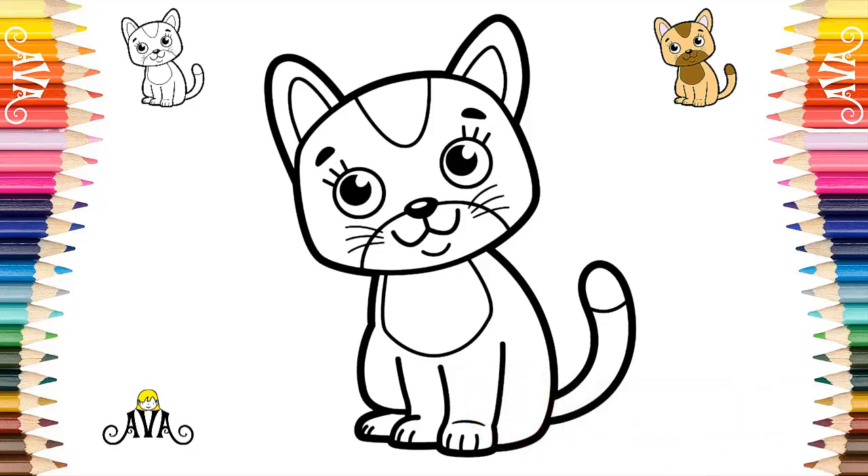Now, let's paint. I have already separated the three colors that we will use to paint our cute tabby kitten. To start our painting, we will use the beige color to paint your whole body and your long tail, step by step, very slowly.